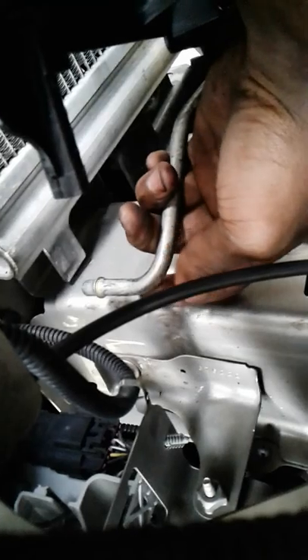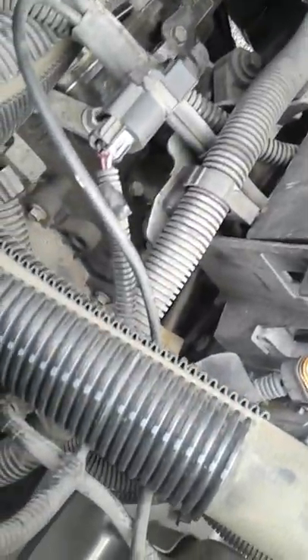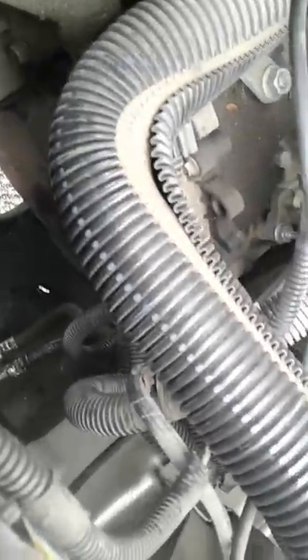Undo the trans cooler lines, which are the metal lines right here — there are two of them, the other one's down here somewhere. There's a metal tab on them that you basically gotta poke one end out — it's literally like a C-clamp in a way. I'm trying to see if I can find one of them because I had to work on it in the dark last night.